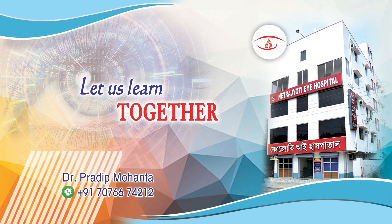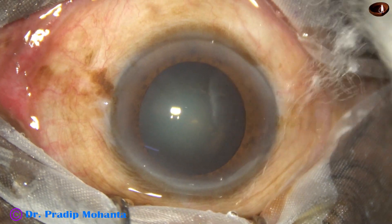Friends, welcome to my workplace at Rana Ghat, West Bengal, India. Let us observe this totally unedited phacoemulsification.